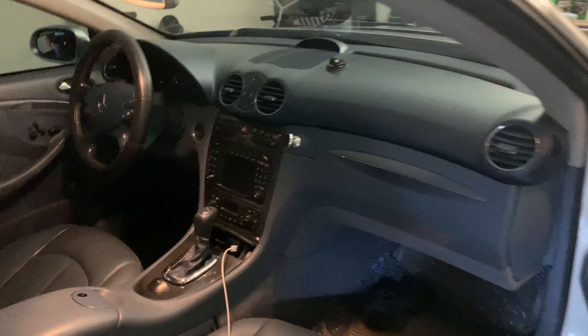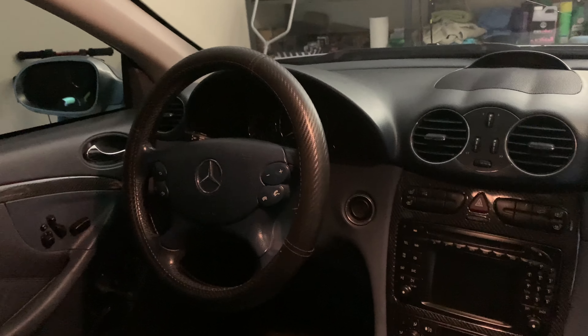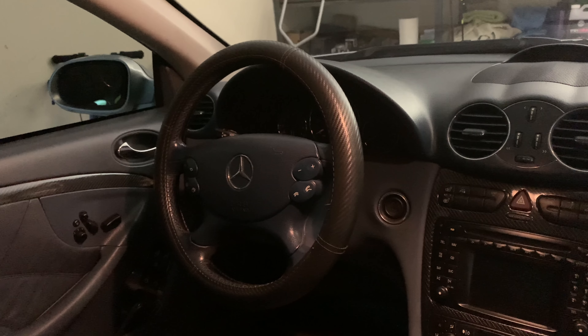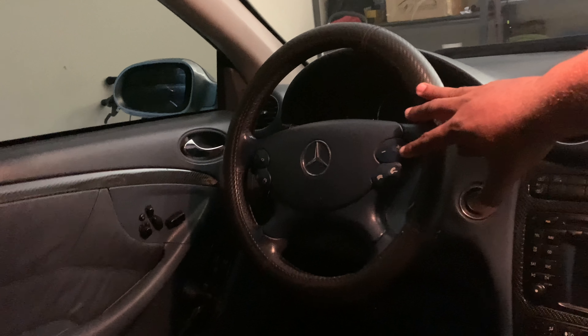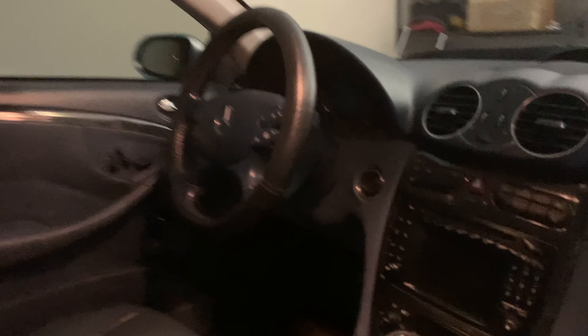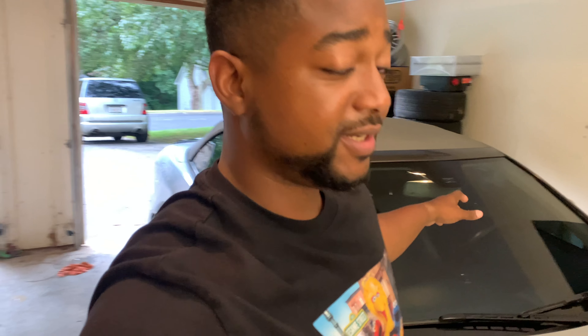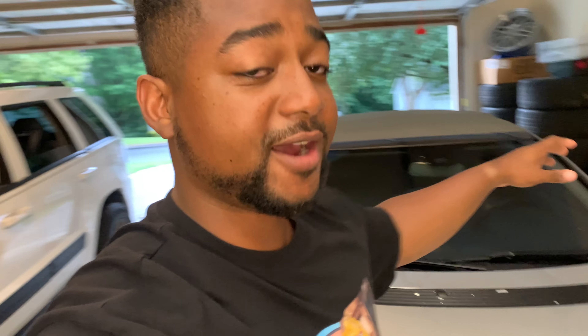I'll show you guys real quick here. If you can guess, I'll give you guys a second. We're going to be replacing the steering wheel on the CLK. It's going to be an exciting video, and I'm going to be walking you through how to replace the steering wheel as well as the airbag and transferring everything onto the new steering wheel.